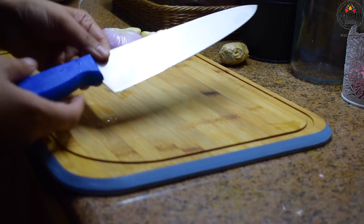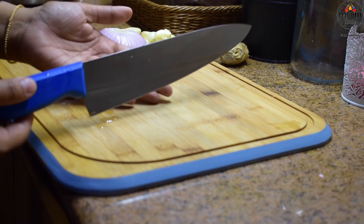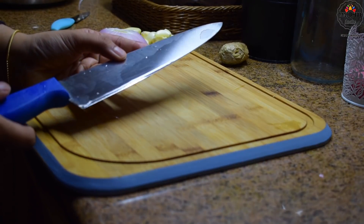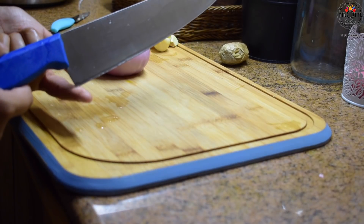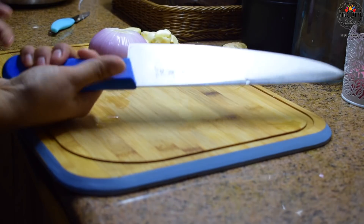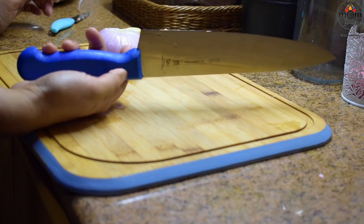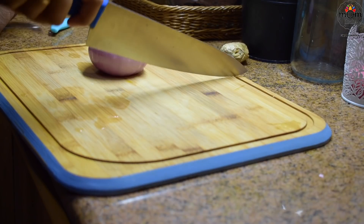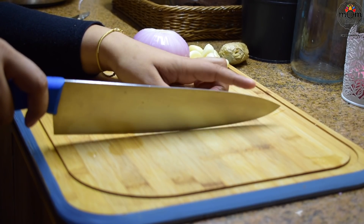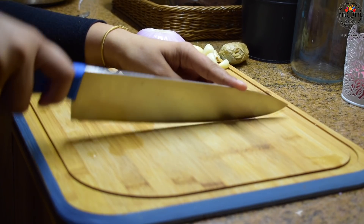Now many of you wanted to know how I chop. I have been chopping this way my whole life, even when I started helping my mother in the kitchen. I guess it depends on the knife I use. I normally need a big size knife and the blade should not be in line with the handle. The tip shouldn't move — only the other side should move while chopping.